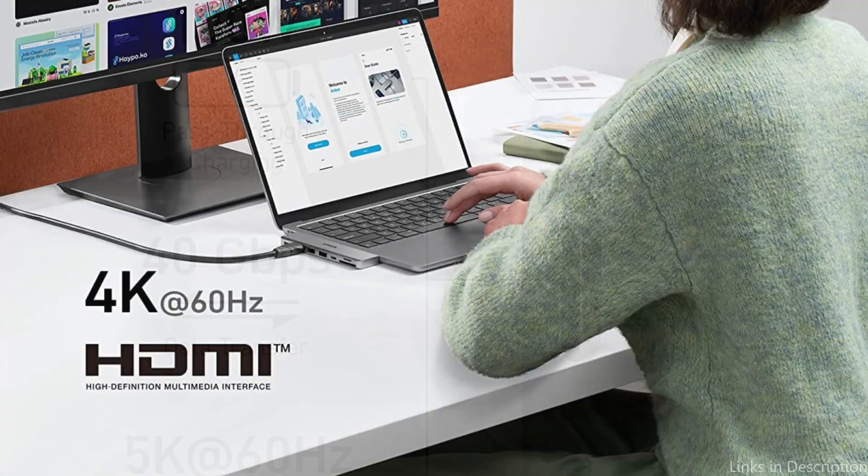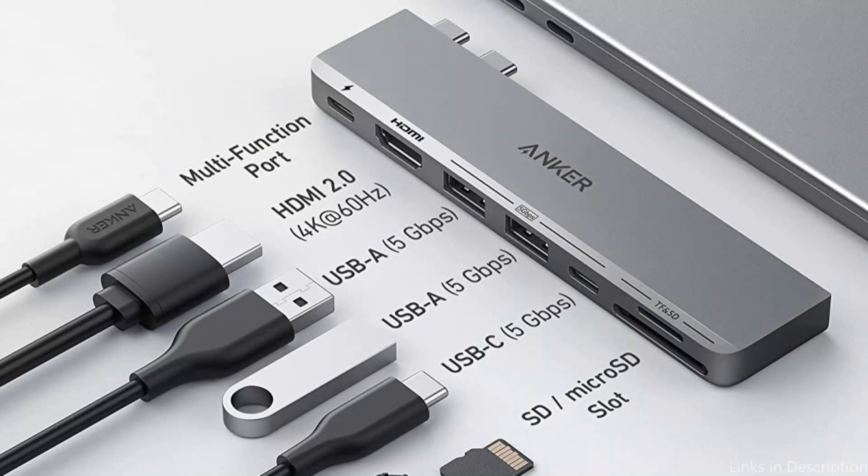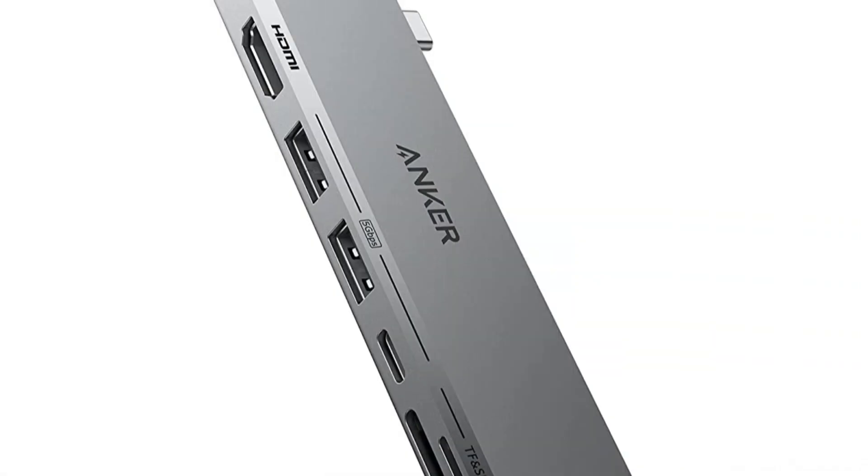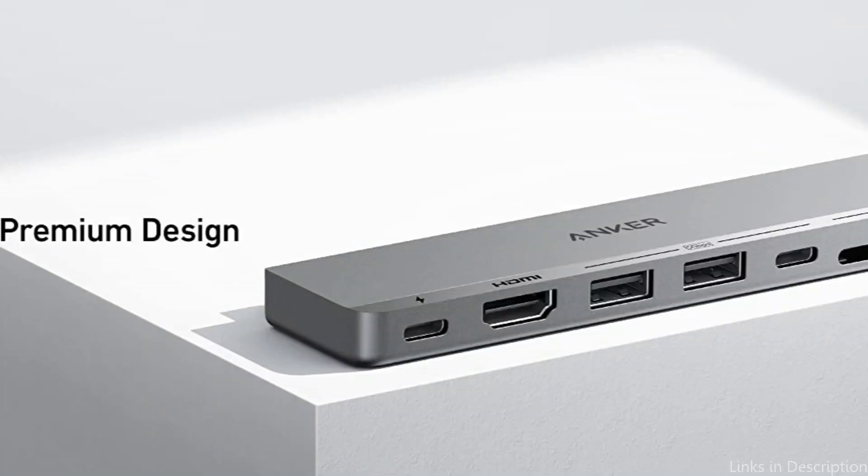This means you can efficiently and quickly charge your MacBook Air M2 and other USB devices. The Anchor is also very simple to operate — it can be plugged into any USB-C port on your MacBook Air M2, where it will be detected right away. You don't need to install any drivers or software, making it extremely useful.